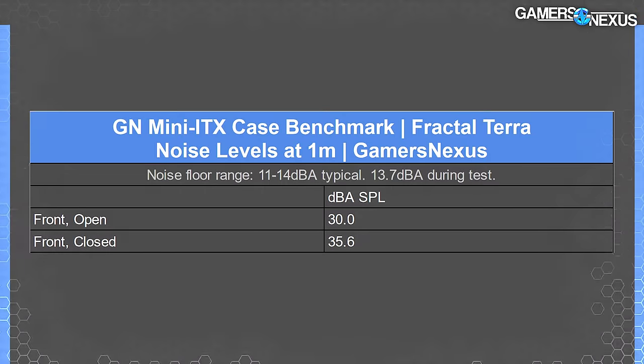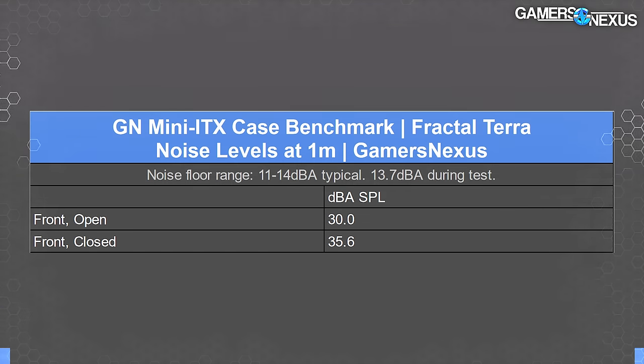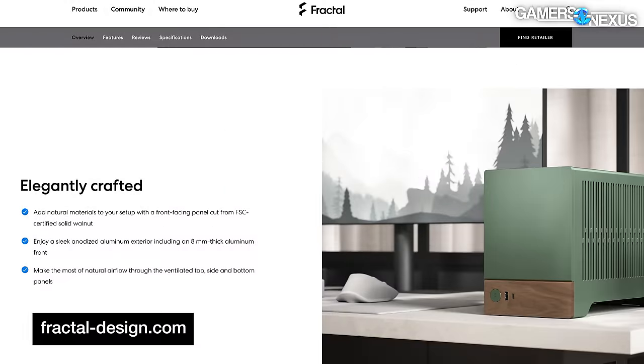The noise level is significantly lower — about 5.6 dBA reduced — when the panels are open, despite the fans being more directly exposed to the outside of the case. This just proves that the slats create conflict. The absolute number doesn't matter much here since you can control your fans to affect the noise, and this case has no fans — all we're really testing is how the cooler fans interact with the case panels. With that, let's move on to thermals.